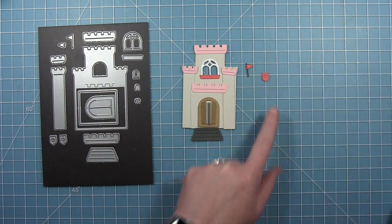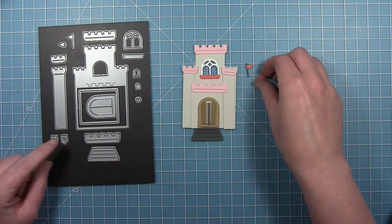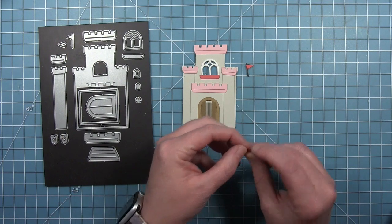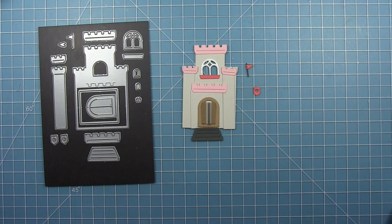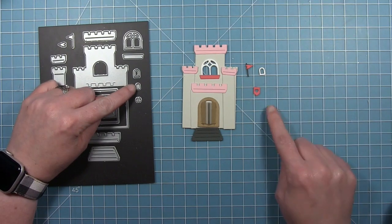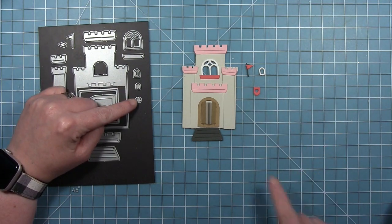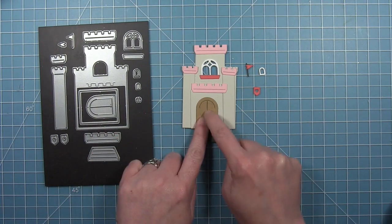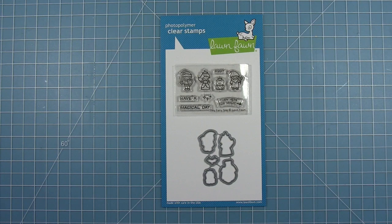Next there are two little banner dies. One has a heart in it and the other has a star. You can put these anywhere on the castle to decorate it. There's also a little window frame, and then another little piece that you can layer behind the window, or you can pop that piece in the center. And then that tiny little piece is the two door handles. I'll show you that in just a little bit when I create one of these castles.